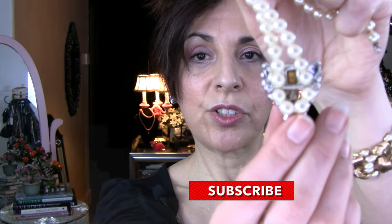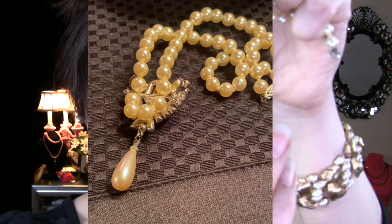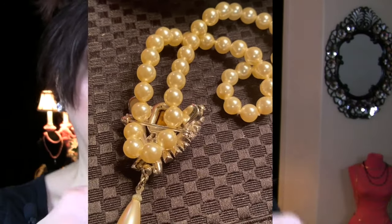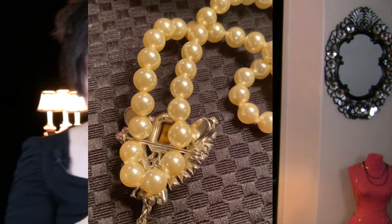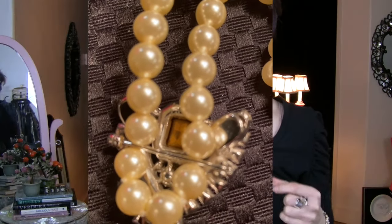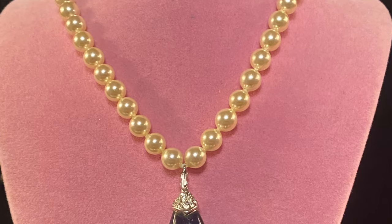What I did was — if you look at the back — I just put the pin through a couple of the pearls, and it ends up laying absolutely perfectly. You can do this with anything that you have. Now I'm going to take this off and show you that on it as well.